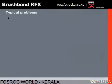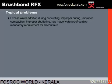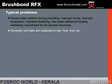The typical problems observed in any building are due to excess water addition during concreting, improper curing, improper compaction, and improper shuttering. Waterproof coating has become a mandatory requirement for all concrete structures. Generally, roof slabs are subjected to rain, heat, dust, etc.